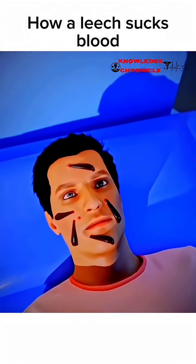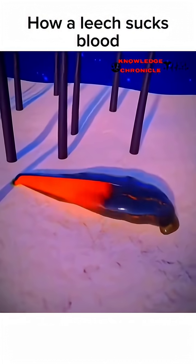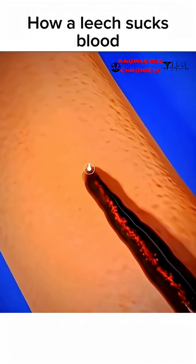When a leech encounters a potential host, it employs its suction cups to secure itself to the host's skin. Once attached, the leech extends its proboscis, a tubular structure, and uses its sharp teeth to make small incisions in the skin.